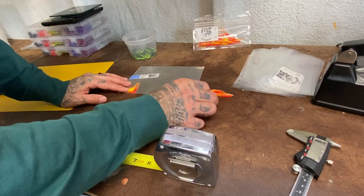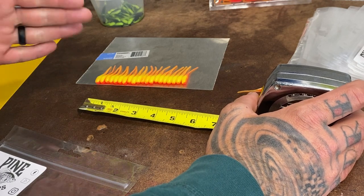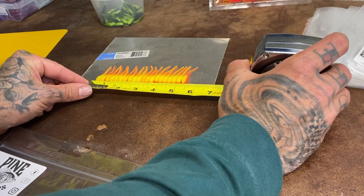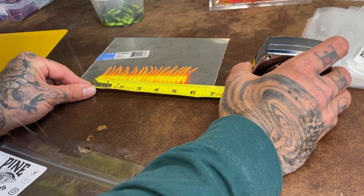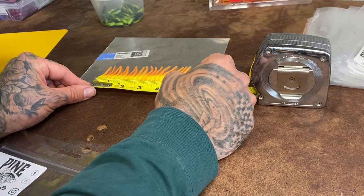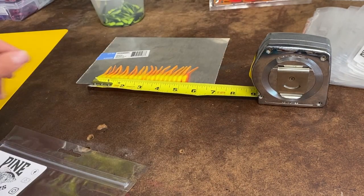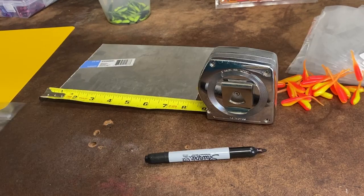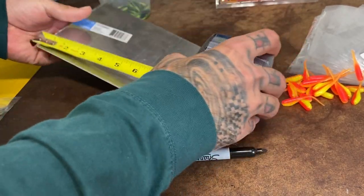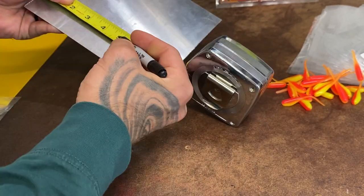You need to lay your baits out side by side, figure out how many you're putting in a bag, and then take that measurement. In this case I'm doing 20 per bag, so I go ahead and measure — I'm gonna go with five and a half inches because I want to have a little bit of clearance on each side but not so much that I put too many baits on there.